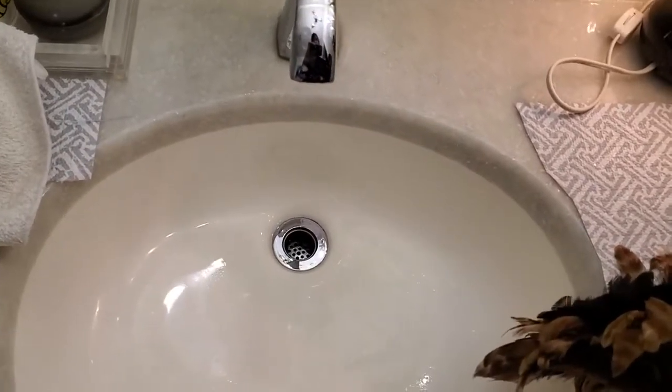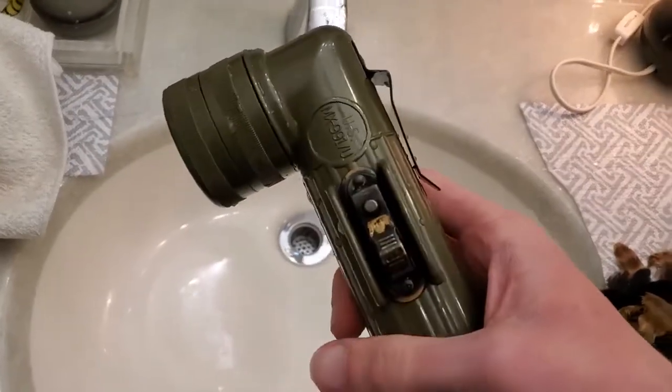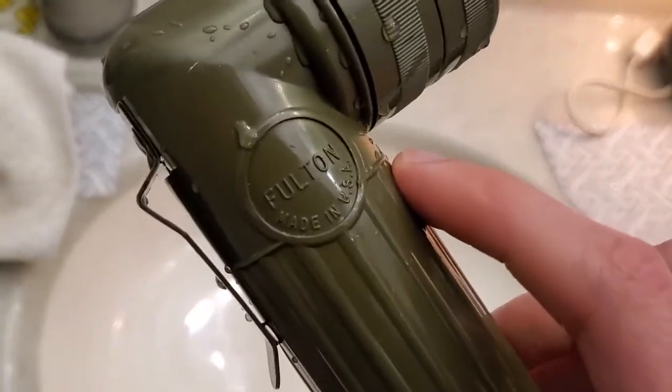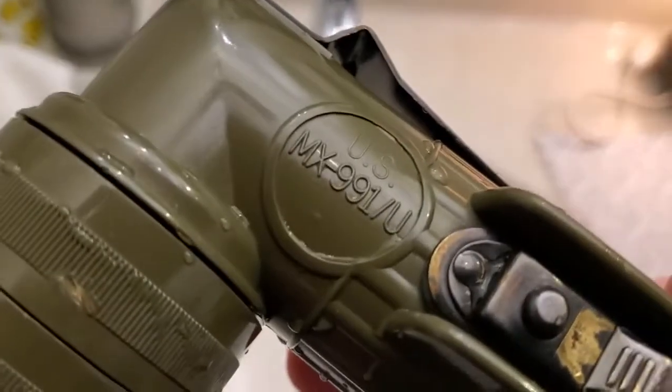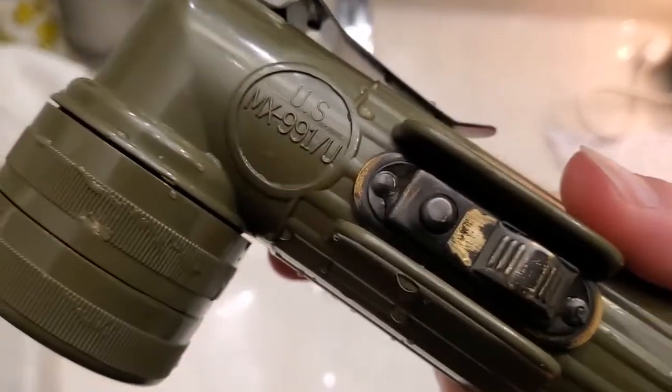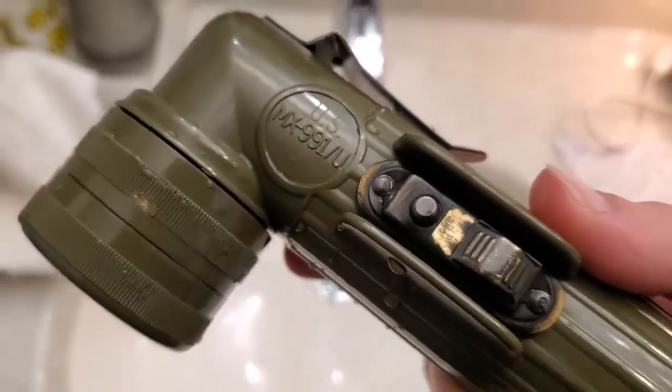This is a quick video on how to permanently unjam the switch on a Fulton MX991U. I have a lot of these, and this is the oldest one I've had. This thing's been passed down — it's probably older than I am.